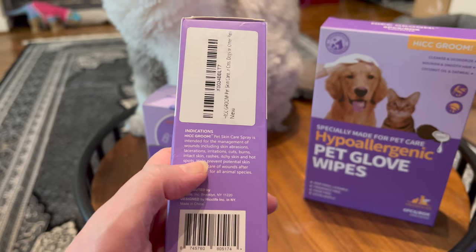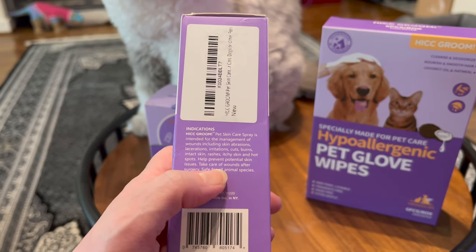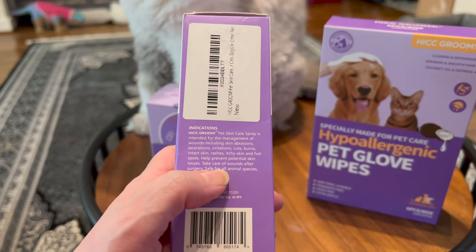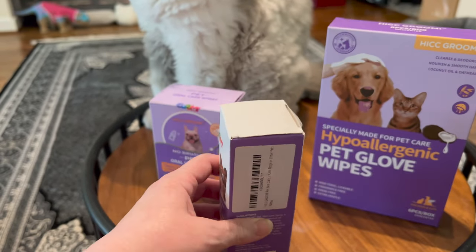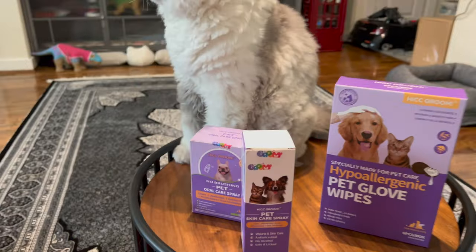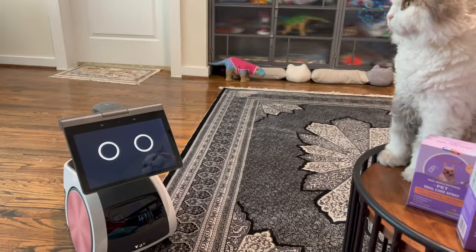Intact skin, rashes, itchy skin, and hot spots. It helps prevent potential skin issues, take care of wounds after surgery, safe for all animal species. So cats, dogs, any type of animals — it's going to be safe if they lick it.